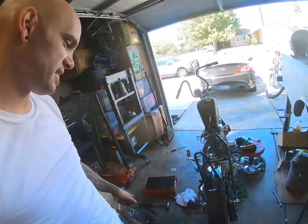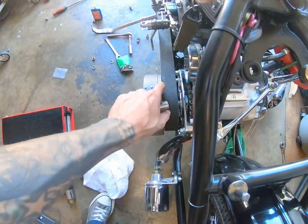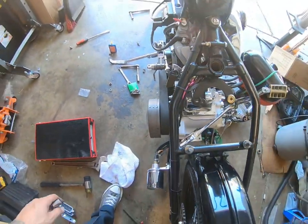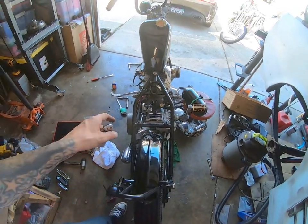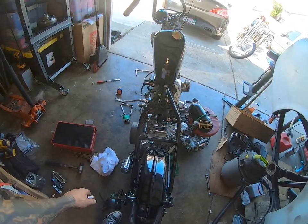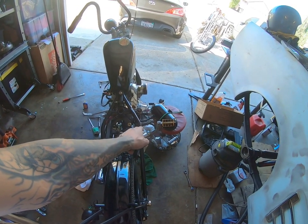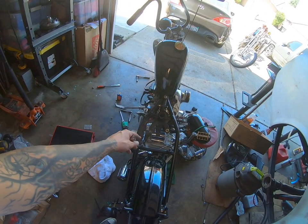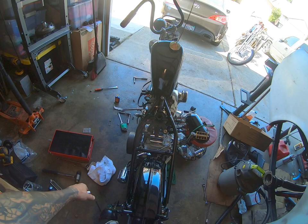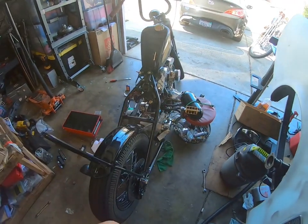I'm trying to adjust this transmission so that the gap right here and right there are the same. It's proving to be really hard by yourself, so what I'm going to do is push this side of the transmission forward, tighten up one of the nuts on the bottom. Therefore I can put a pry bar on this side and pull it back and get about a quarter inch of play in that belt. I think it's a quarter inch, so I better double-check that.